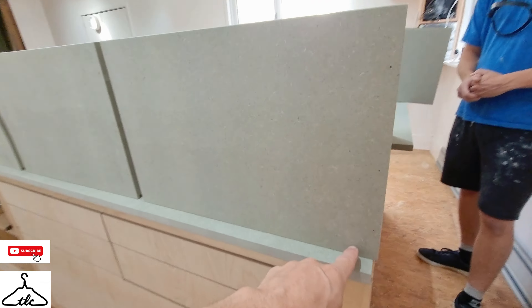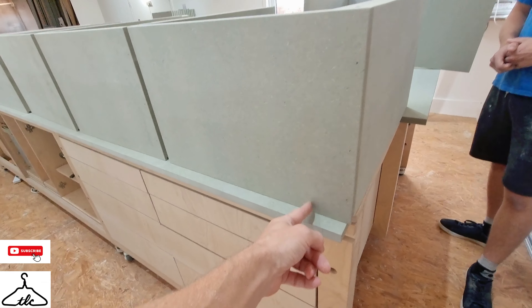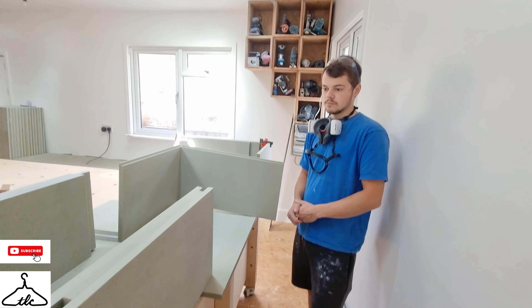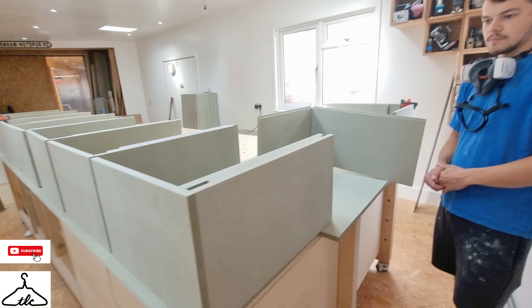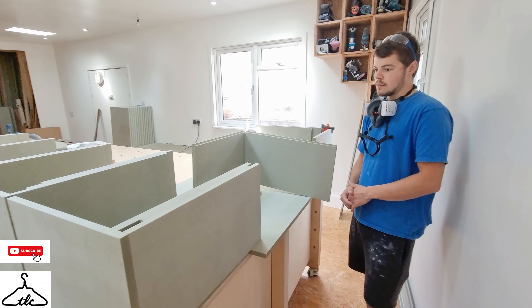Then I'll flip them back over and start pre-drilling for the fascias and the drawer runners. We use side-mounted drawer runners, so we need to pre-drill those holes with a 3mm drill bit, not drilling too deep.